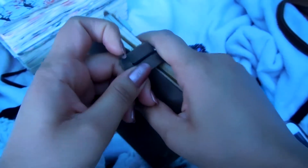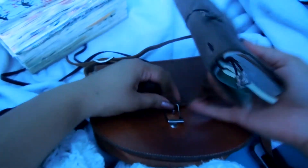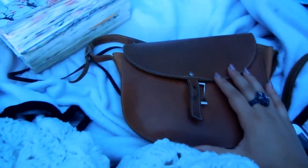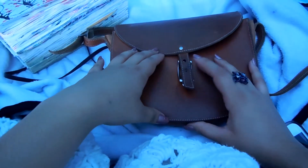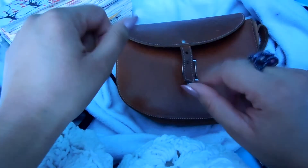This is a perfect size for me to carry everywhere — it fits perfectly in my purse so I can just put it in there and take it everywhere. Alright guys, I'll have an update on this journal when I'm done with it. I hope you enjoyed this video, thank you so much for watching, bye!